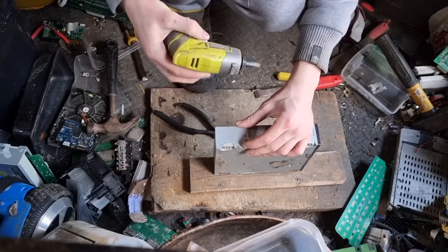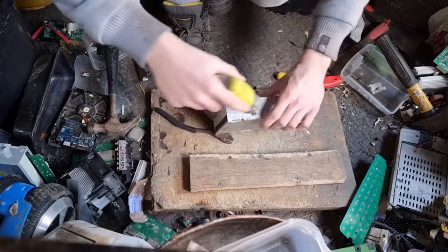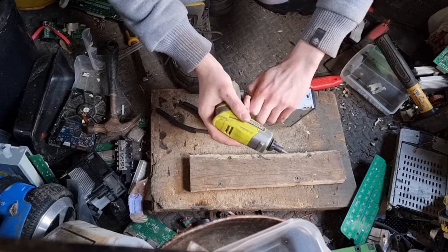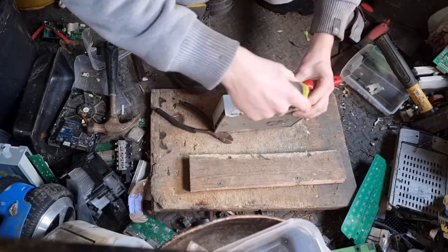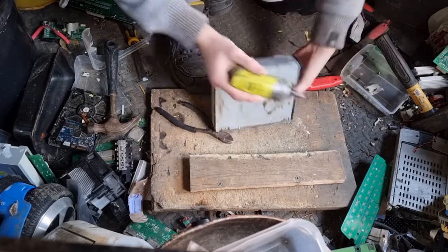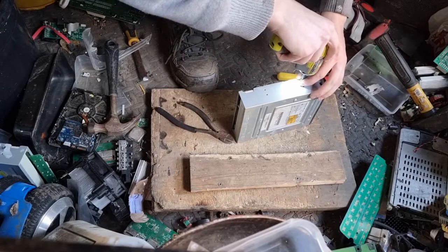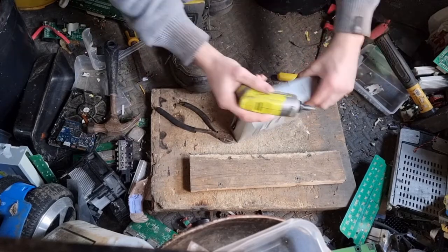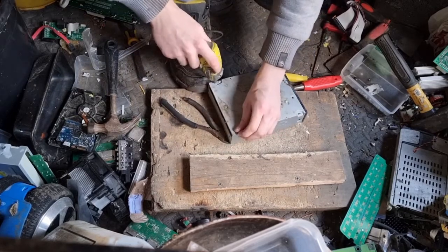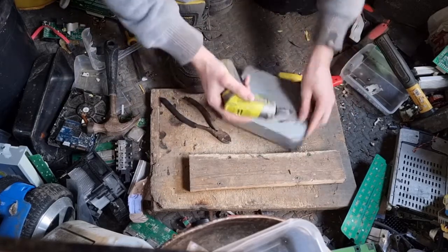Sometimes you have screws on the side. It's really quick to do a DVD drive — actually got two screws there, or four. I've got two of the screws there.